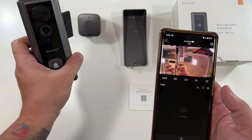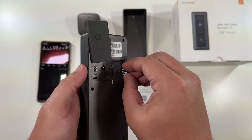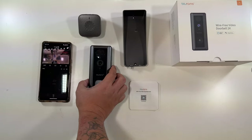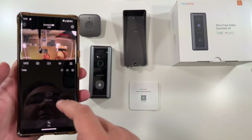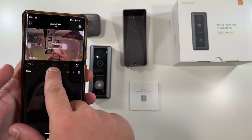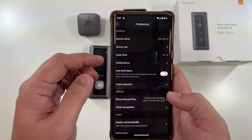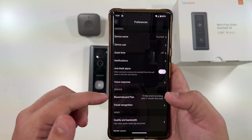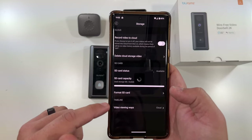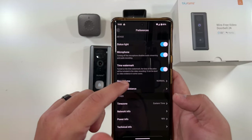Let's insert an SD card — it slots right into the back, then we pop the doorbell back on. In the app, there's a photo button, a video button, and a mute button. Under settings you have device name, anti-theft alarm, quiet time, notifications, night vision set to auto, high video quality, and storage — it detects the memory card. There are also options for microphone, time watermark, ring volume, and more.